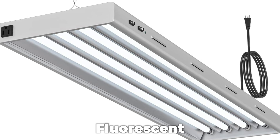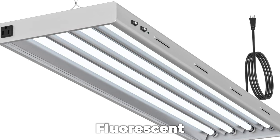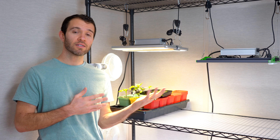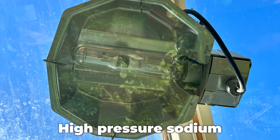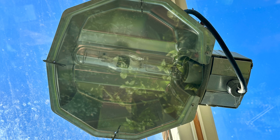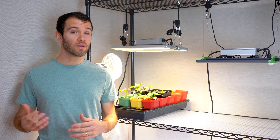Fluorescents are a very popular option. Many people will buy shop lights that are not really intended for growing plants to start off their seedlings, and that's perfectly fine — it's a great budget option, although they probably won't last as long as LEDs. There are also HIDs, which are high intensity discharge lights like high pressure sodium and metal halide lights. These are basically big bulbs that produce a wide spectrum of light and can grow some really healthy plants, but they're expensive to run and they produce a lot of heat, which you don't have to worry about with LEDs.